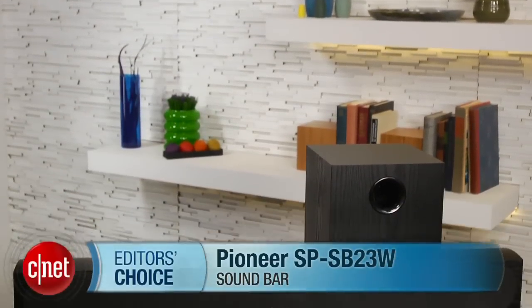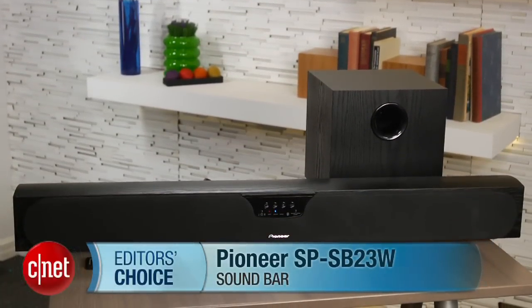While there are some nagging design issues, they're relatively minor and worth putting up with if you care about sound, which is why the Pioneer SP-SB23W earns the Editor's Choice Award in the soundbar category. I'm Matthew Moskoviak, and this is the Pioneer SP-SB23W.